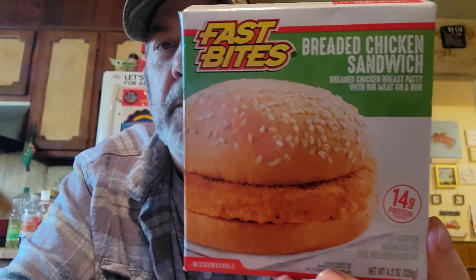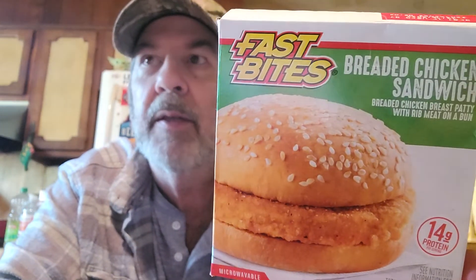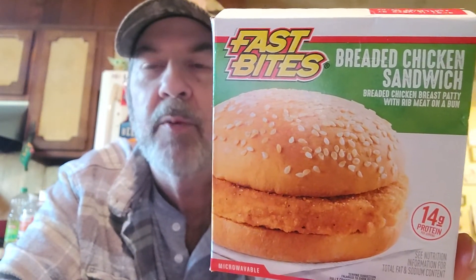Hi everyone and welcome to Taste Tests with Mike. Today I'm trying a Dollar Tree item — I hadn't tried one of those in a little bit — and it's a Fast Bites Breaded Chicken Sandwich. They sell a lot of these, and they also sell a lot of that barbecue one, kind of like a McRib. I haven't tried this one yet, so let's see how it stacks up.